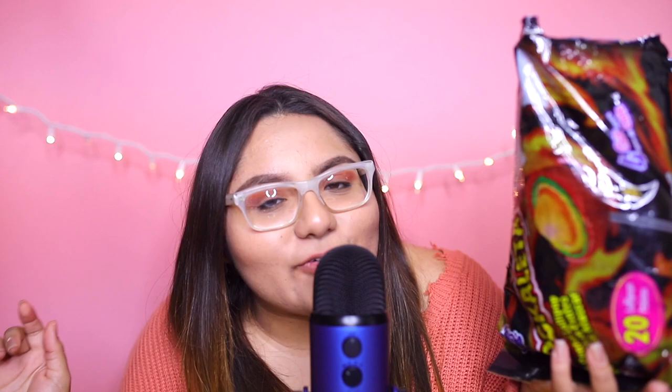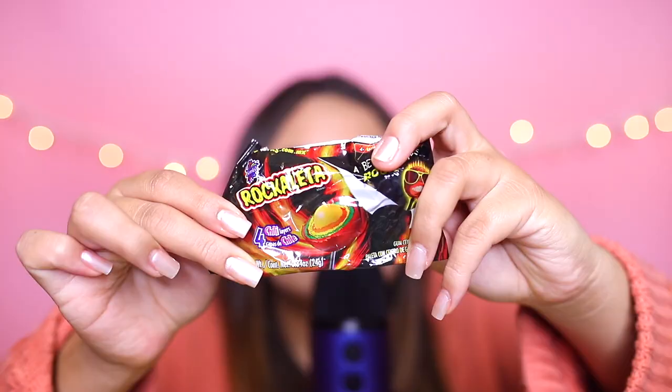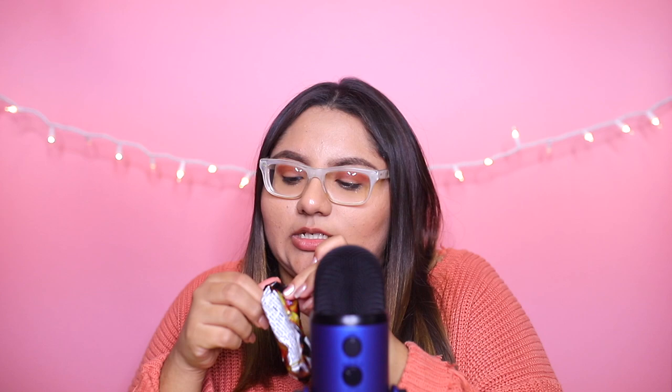I saved my favorite candy for last — it is called Roccoleta. The Roccoleta has four different chili layers; you can see the four chili layers right there. I love it because every time you finish a layer, a different layer comes out with a different flavor. All the way in the center there is a little gumball — it's amazing. This is what it looks like, and the first layer is my favorite: it's spicy, but then it becomes sweet.